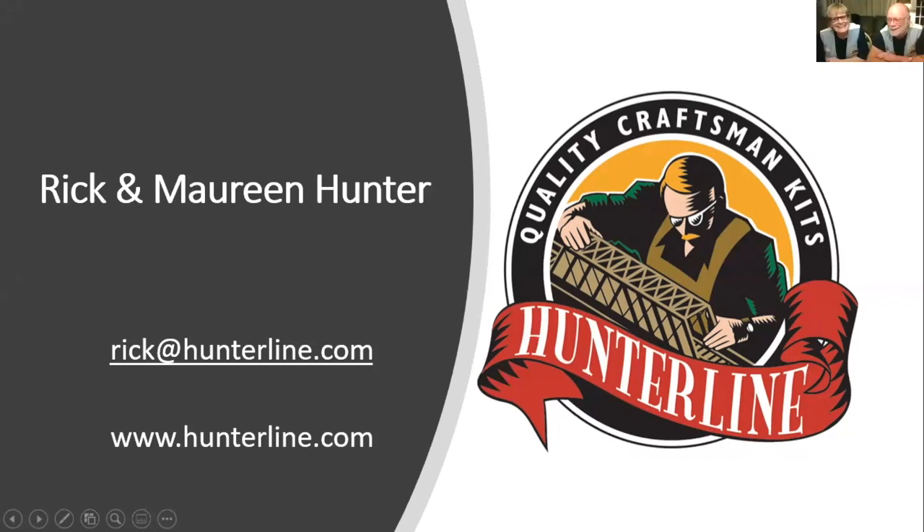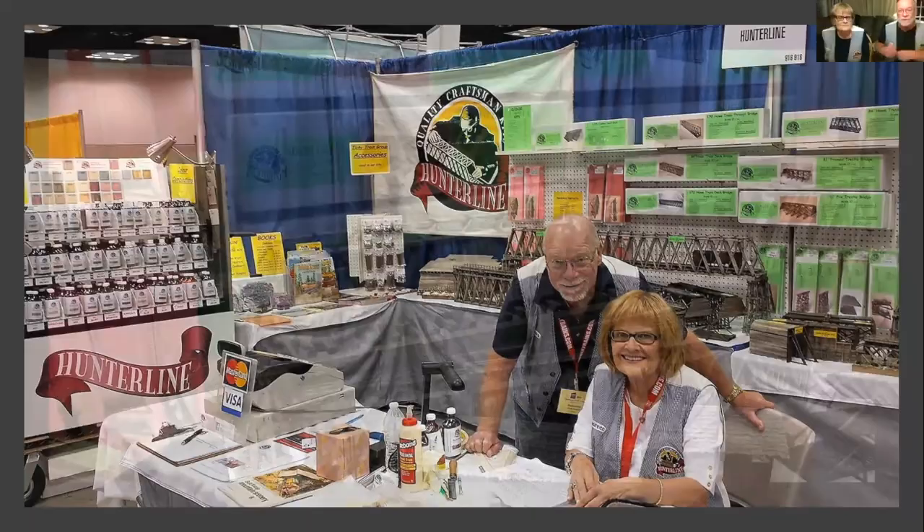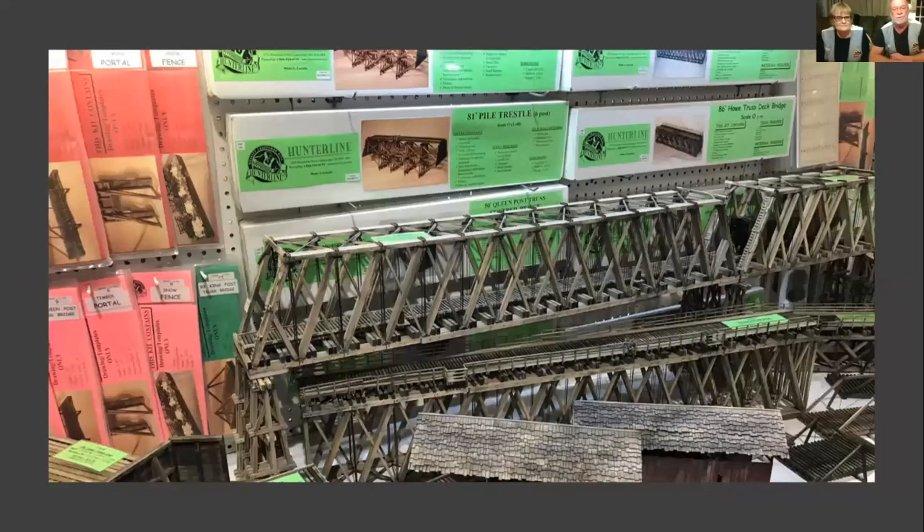Hi everyone. I am Rick Hunter and this is my fantastic wife, Maureen. We own Hunter Line from Cambridge, Ontario, Canada. We want to go through briefly what Hunter Line is all about. After about 10-15 minutes, we're going to take you through our clinic and do everything right in front of you, which is what we do at a show. We do about 20 shows a year from coast to coast. If it's a national show, we're usually there. We're going to go through a series of slides to show you exactly what our models look like.